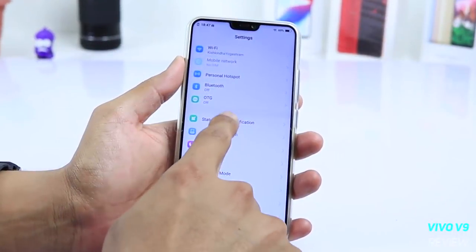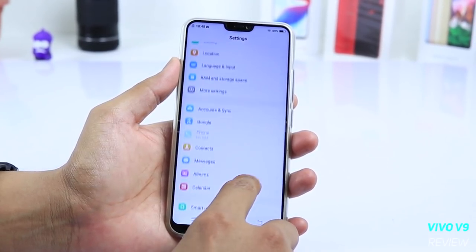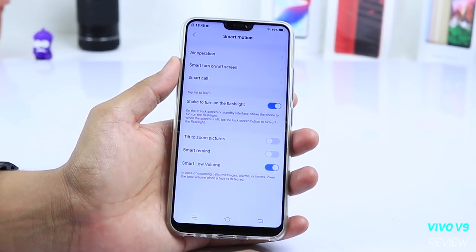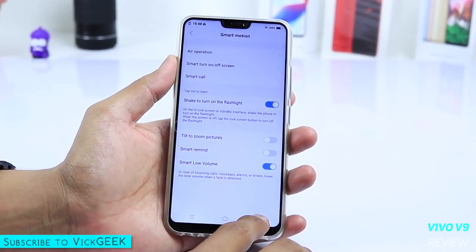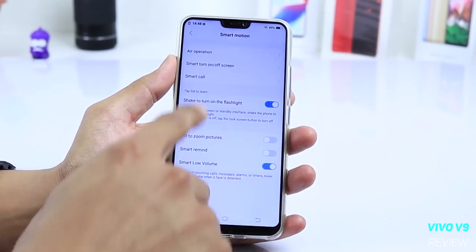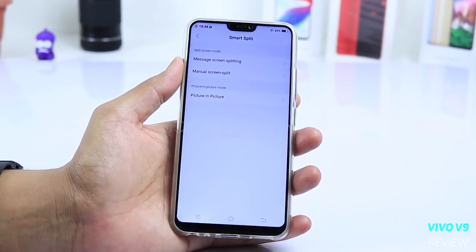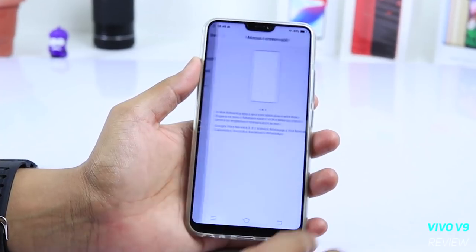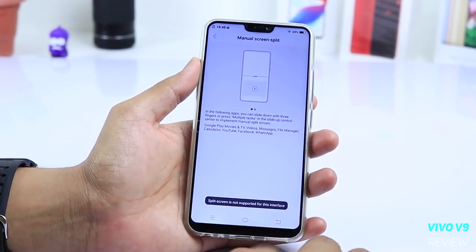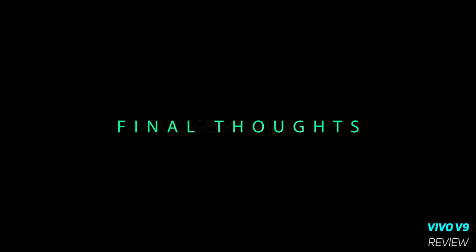Some interesting features: facial unlock works great — only one instance of non-recognition in my testing. There is a Motorbike mode to disable notification sounds and calls while riding, with an auto message option. Smart Motion using gestures is also available. You can change the font style or use a third-party launcher as default. The File Safe feature stores files and pictures privately using a passcode or pattern, though I could not find a way to hide applications.